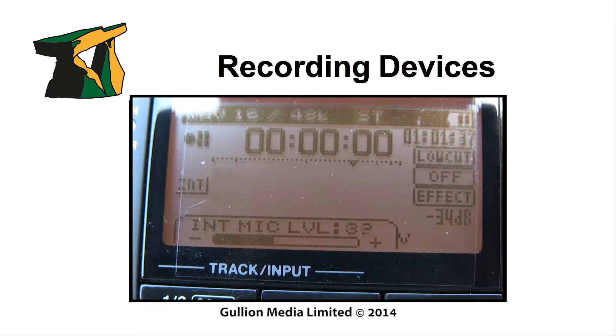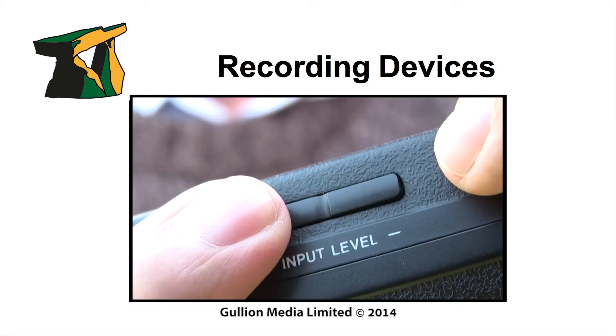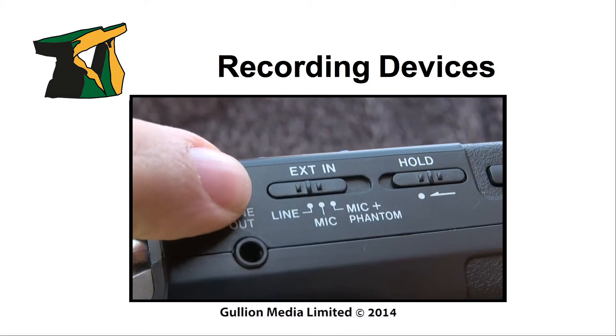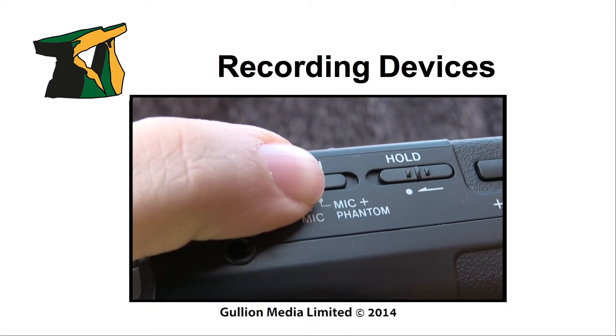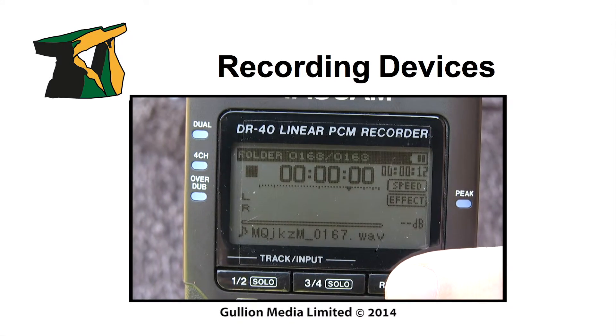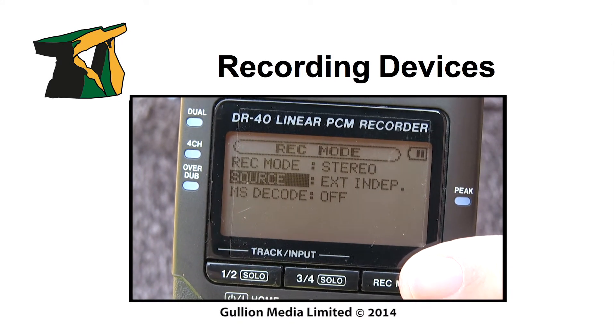To set audio recording levels, there is a plus and minus thumb button that is easily operated. There is a switch to choose line, mic, or mic plus phantom. The record modes are easy to access on the front panel.